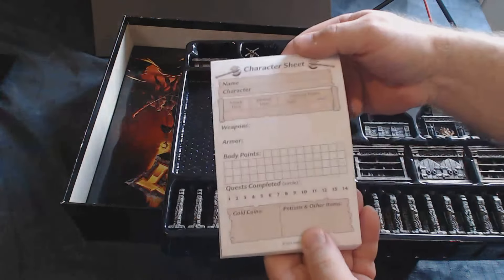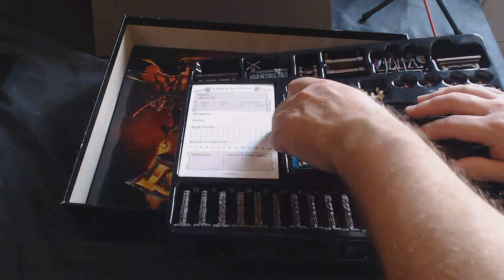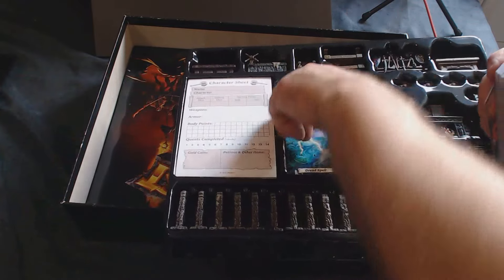You have a huge wad of character sheets — millions of them, you shouldn't run out. I've already used a few as you saw. Then you've got a plethora of cards.